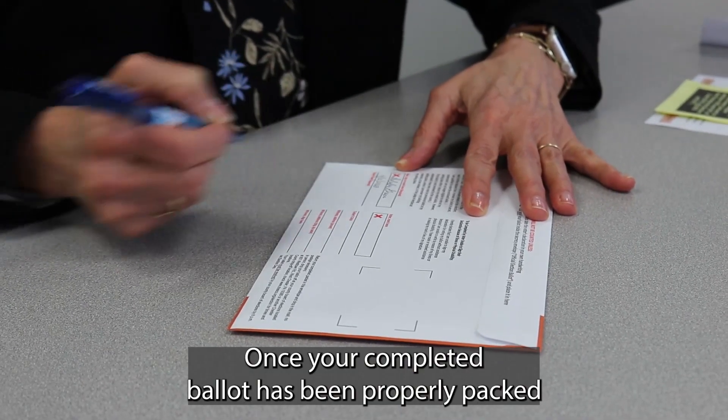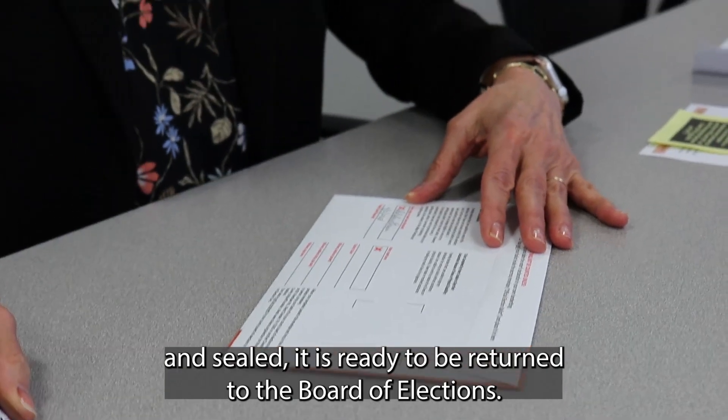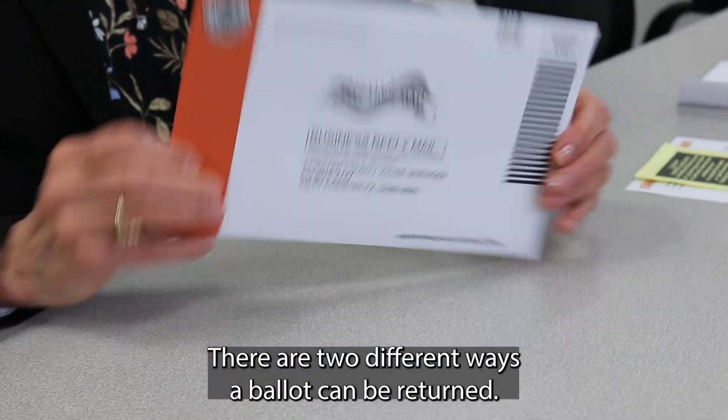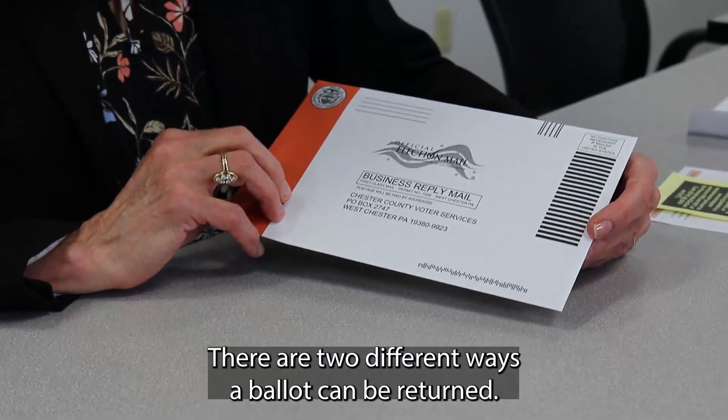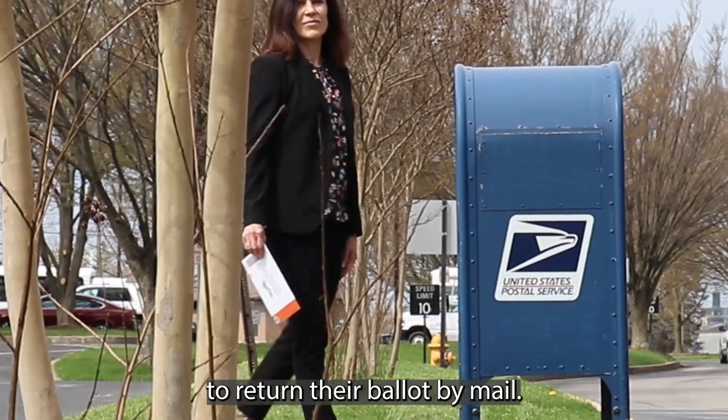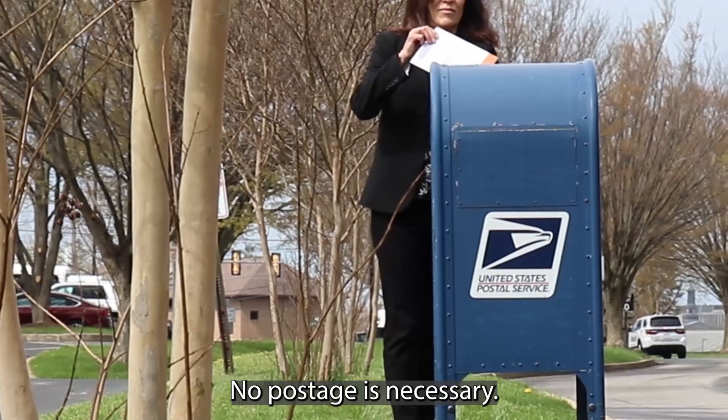Once your completed ballot has been properly packed and sealed, it is ready to be returned to the Board of Elections. There are two different ways a ballot can be returned. The first option is to return your ballot by mail — no postage is necessary.